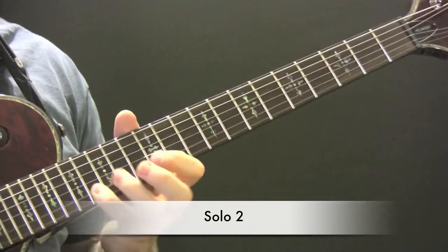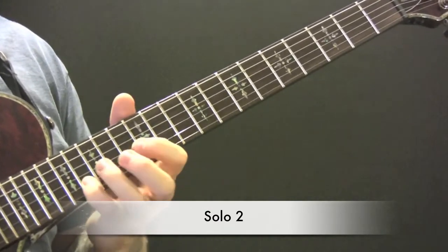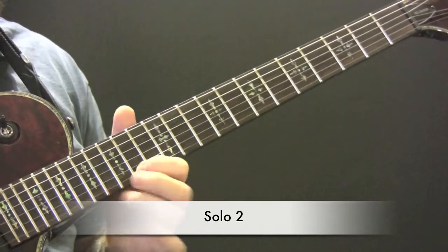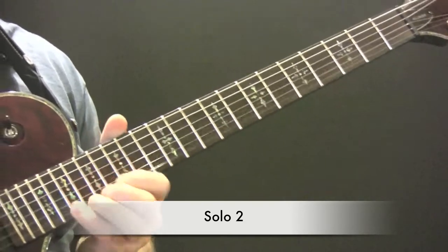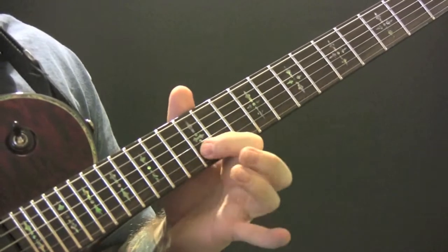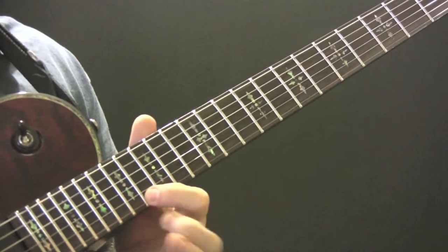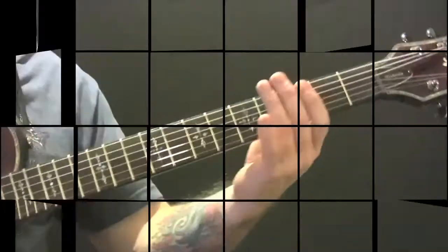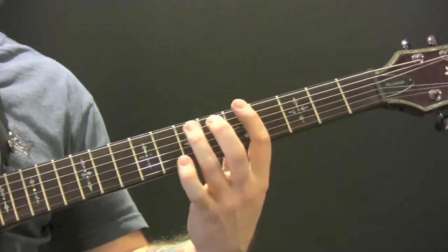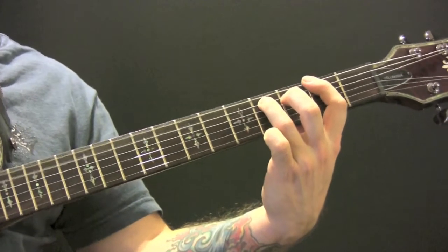Then we have some trills. The chords over the second solo are C sharp, F sharp, A, F sharp, A, F sharp, A.